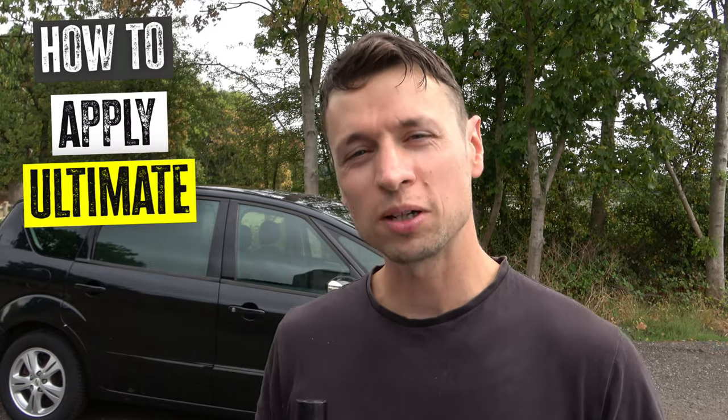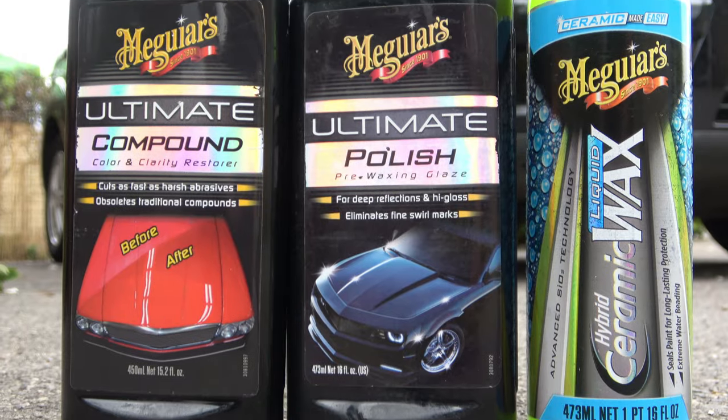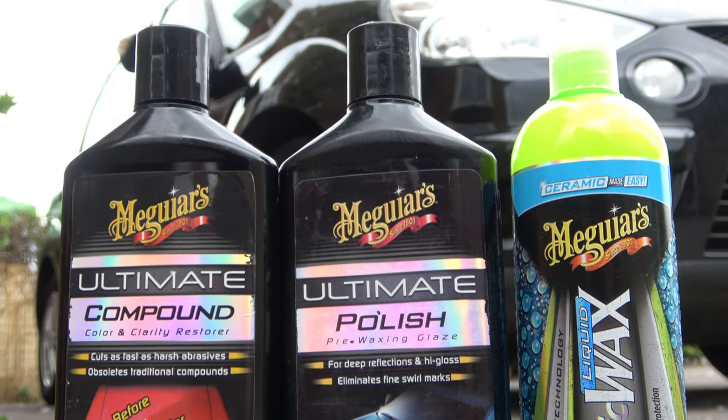Today I'm going to be showing you exactly how to apply Meguiar's Ultimate Compound by hand. The idea behind this video is I want to reach out to those of you who don't know what you're doing with machine polishing, or you're just a little bit scared of doing it.